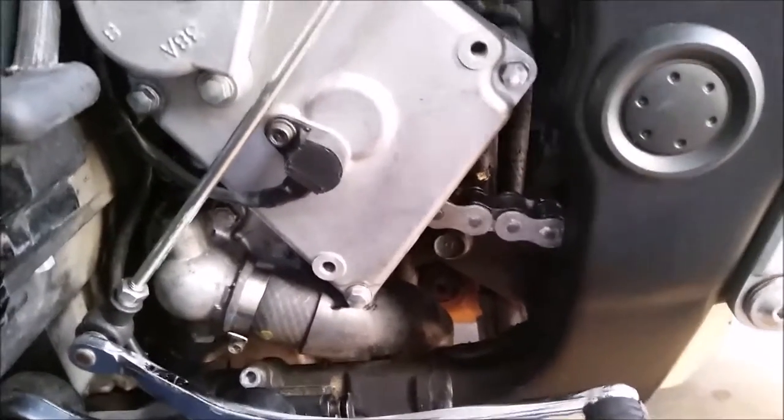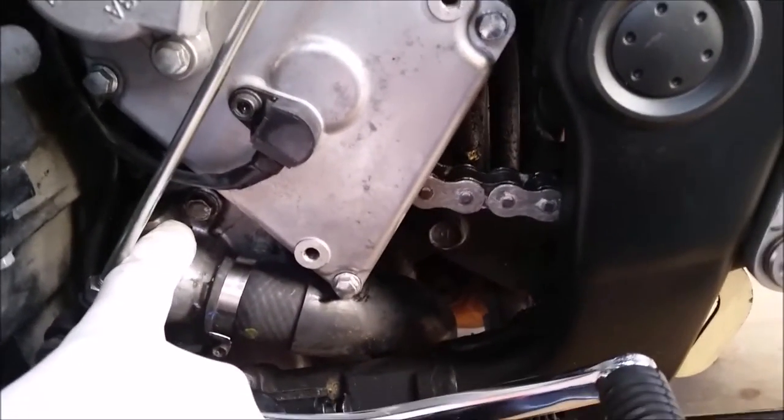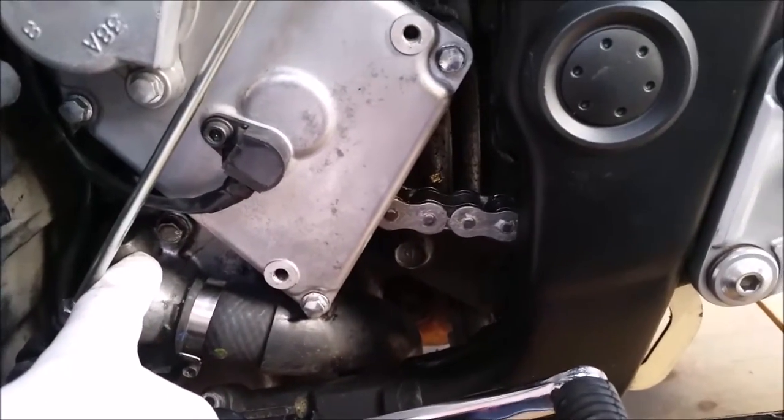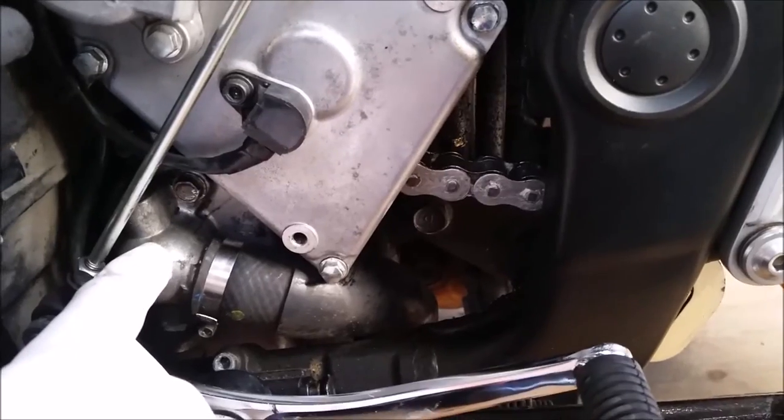Got the casing removed, and there's your water pump, and there's the bleed screw that I was talking about. I'll get that undone in a minute and just lose a little bit of the coolant into the container underneath.